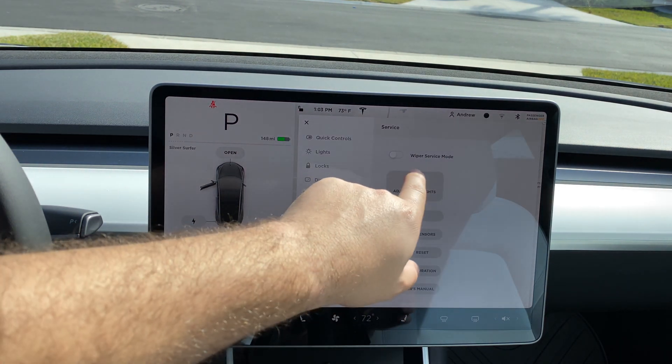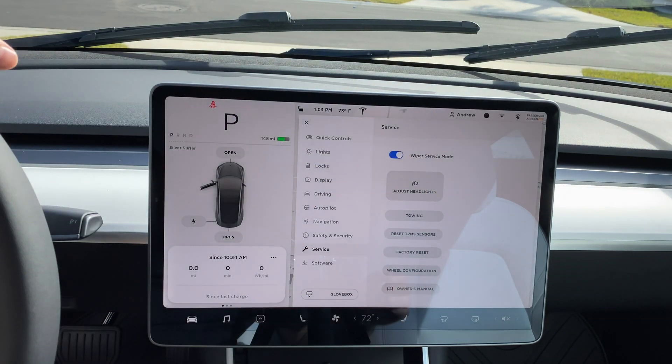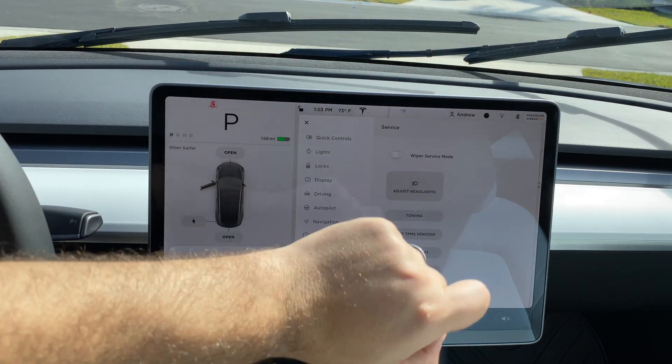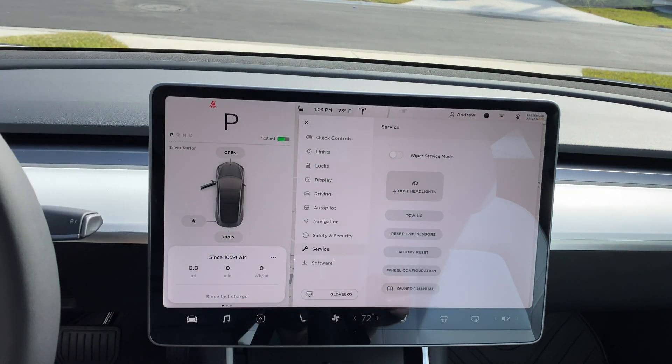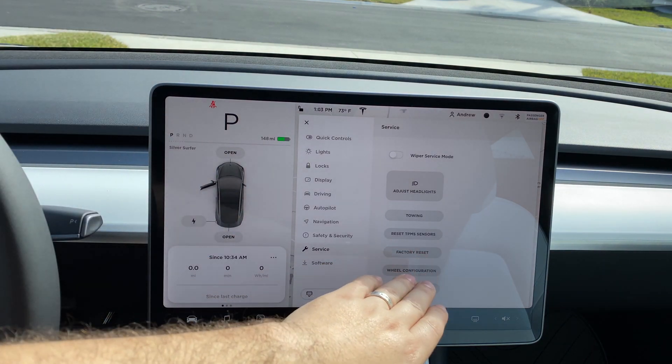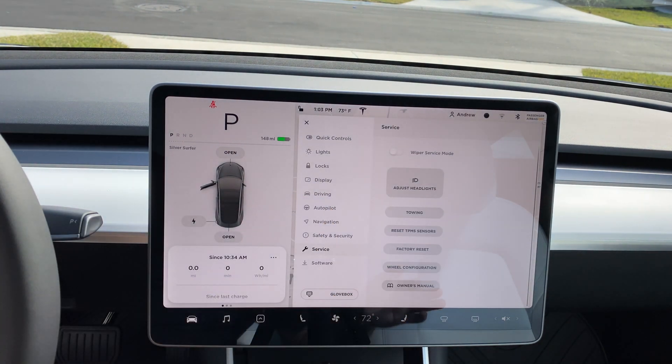Under service options: wiper service mode angles up your wipers so you can clean under them. You can adjust your headlights, turn towing mode on, reset the tire pressure monitoring sensors, factory reset, configure wheel settings, and find your owner's manual.